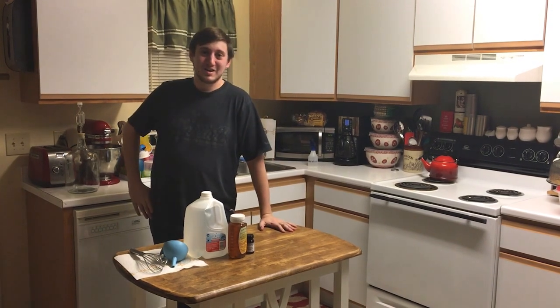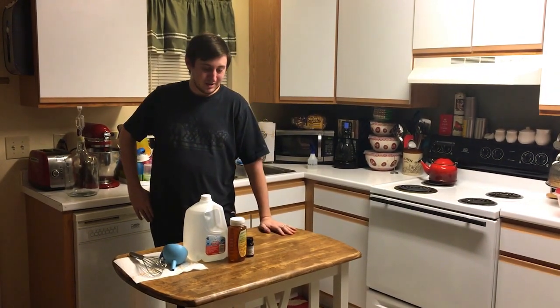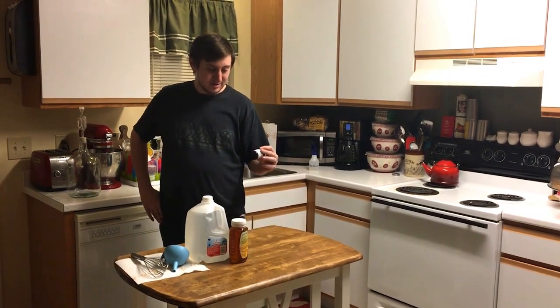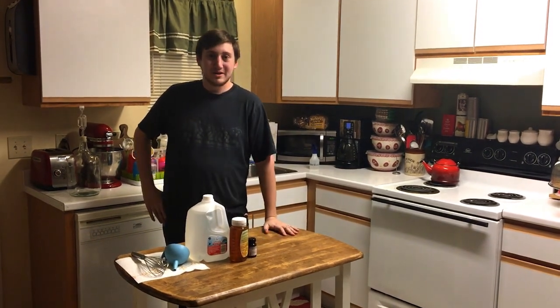Hi everybody, today I'm going to be making a sour mead without any Brettanomyces or Pediococcus. We're just going to be trying out the Lactoplantarum caplets that I got, and we'll see how that goes.